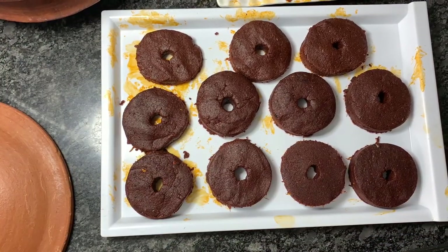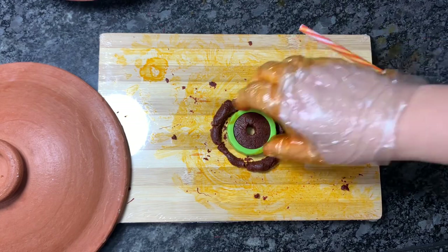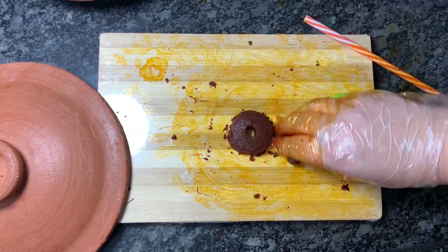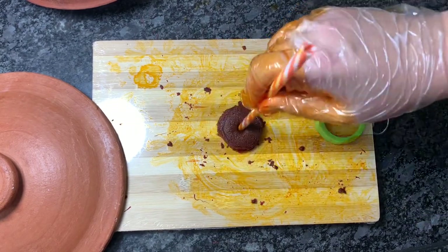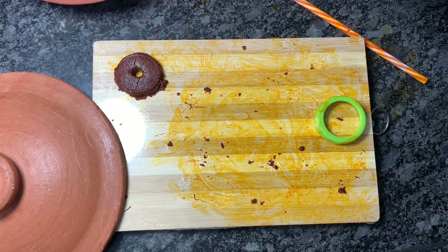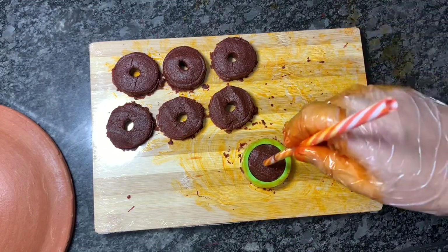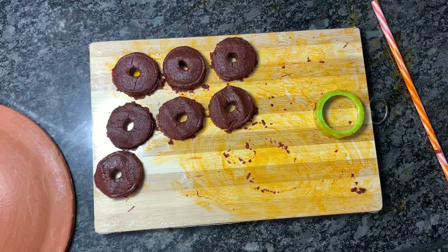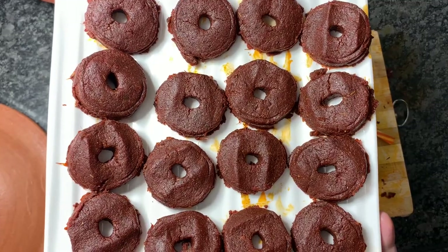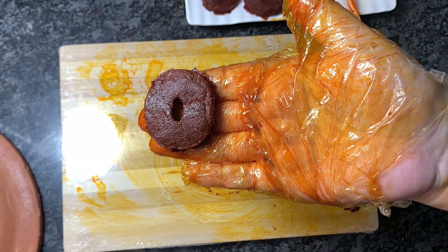The big Vur or spice cakes are ready. Now we will move to the mini ones — we have to sun-dry them before using. For mini Vur or spice cakes, I have used a smaller cookie cutter. The same way I am making a hole in the middle. Here you can see they are quite small. These are the mini Vur or spice cakes, all ready to be sun-dried.